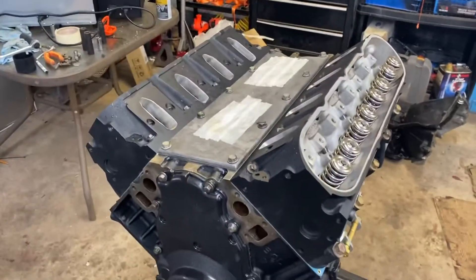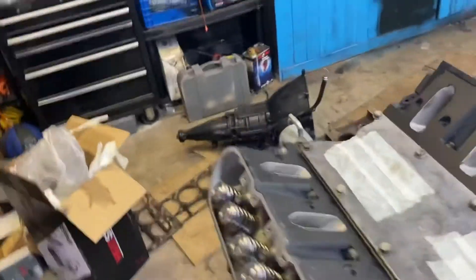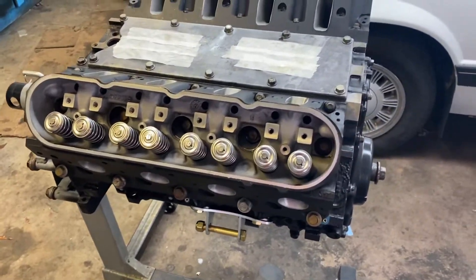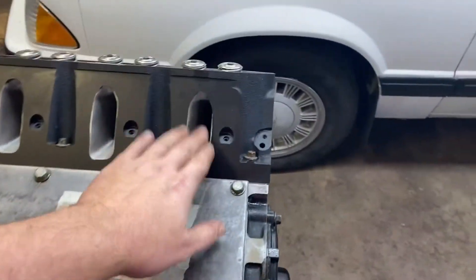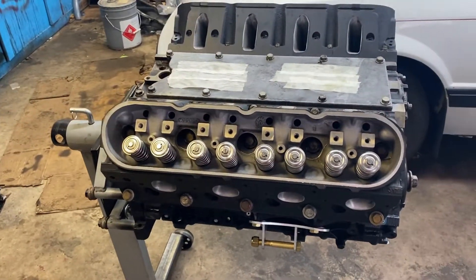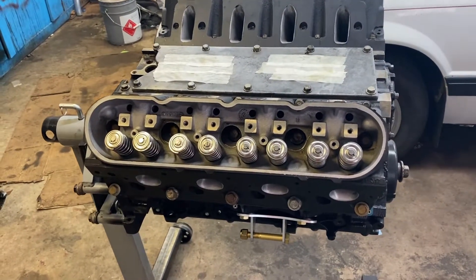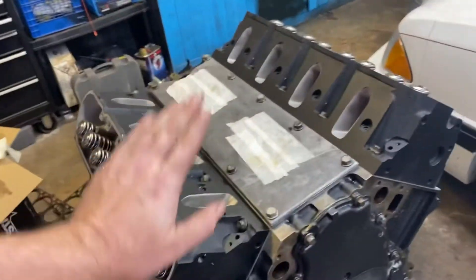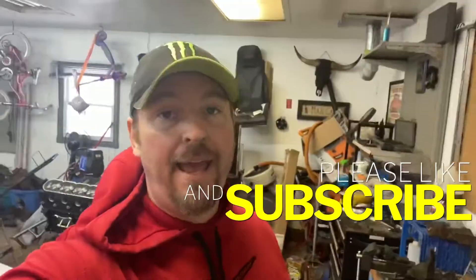So the heads are torqued on — minus that one bolt that we're missing. Thought I could find it, I can't. So what I'm going to do is cover everything up while I go away — I've got some driving to do. When we get back, hopefully the things we're missing will be in stock and we can get going on finishing the motor. But for right now, that's it. I'm Billy Mac — like and subscribe, and I'll see you guys soon. Take care.